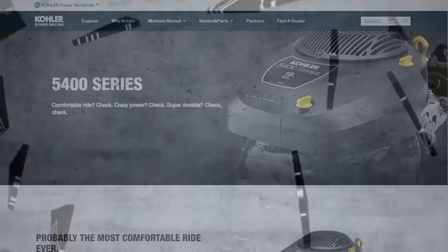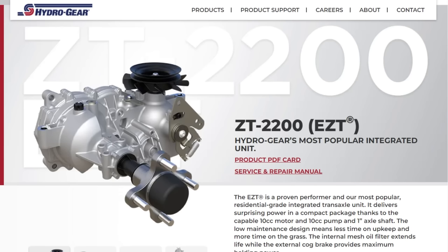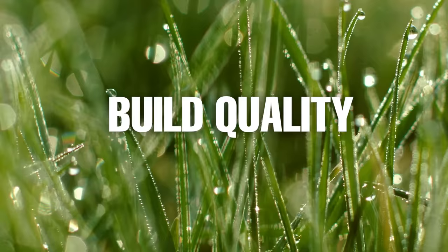The MZ Rambler has two engine options to choose from: the Kohler 5400 19-horsepower engine and the Kohler 7000 22-horsepower engine. Both engines feature a no-mess oil change hose, hot or cold smart choke, and dual element air filter. The transmission is the ZT-2200 unit, which is Hydro-Gear's most popular residential-grade transaxle. It features a low-maintenance design with a 10cc pump and motor, plus an internal mesh oil filter for increased lifespan.